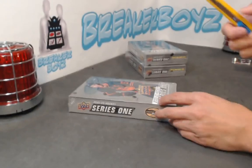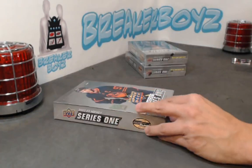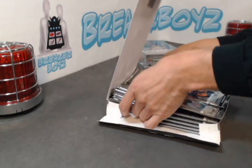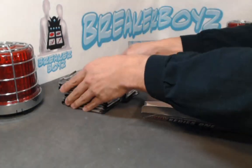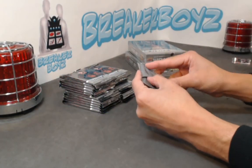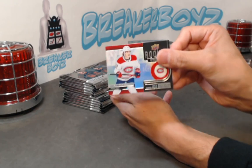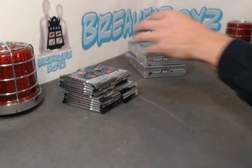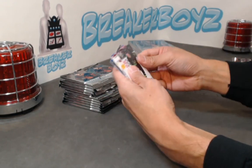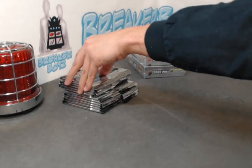All right, three to go — a quarter of a case remains. I think all the Young Guns are hit so these should all be double-ups at this point. I don't know if I missed anyone. All right, here we go — we have Caufield. Well this one's new — Frederick Karlstrom. So maybe we did miss a couple of guys.